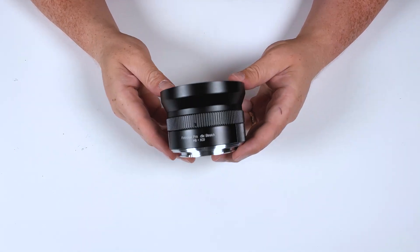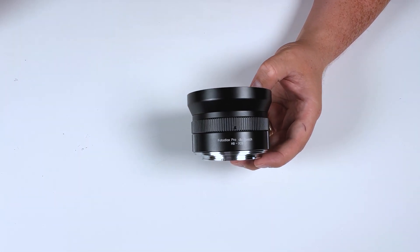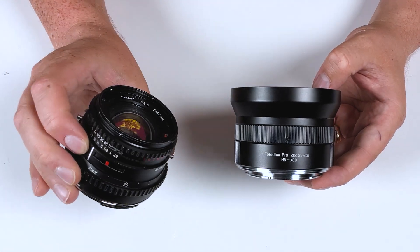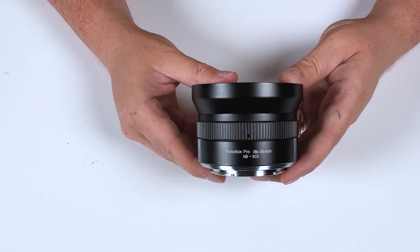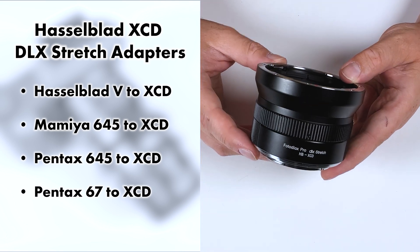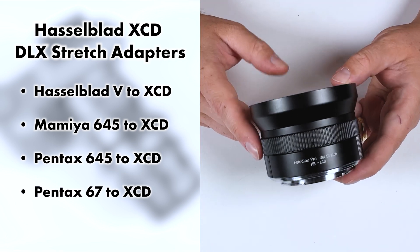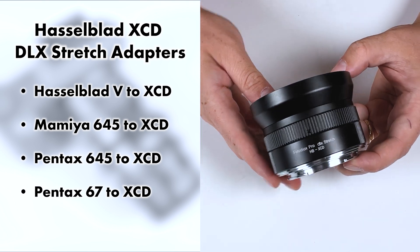This adapter is compatible with all Hasselblad V mount lenses. So if you have a Hasselblad V lens like this Planar 80mm f2.8, you can adapt it on this adapter and mount it on your XCD camera. But if you have a different type of lens you want to adapt to your XCD camera, we make DLX stretch adapters for those as well — here's a list of the ones we currently offer.